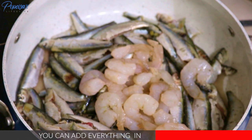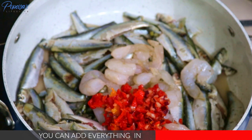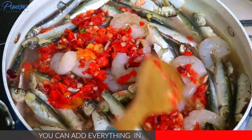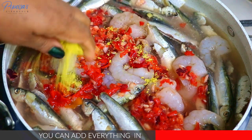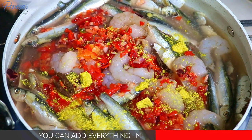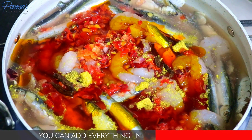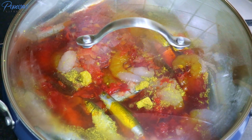I've got my fish in the pot now and I'll add every other ingredient — here is the prawn, the pepper and onion blend. Add some water, and the water should be up to the fish level because you don't need too much water for this recipe. Then the stock cube, the spice, some salt, and my palm oil.